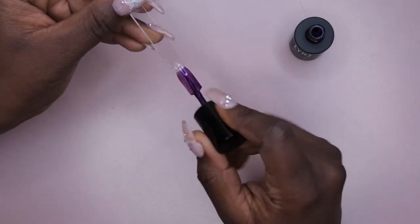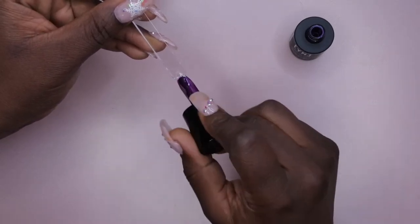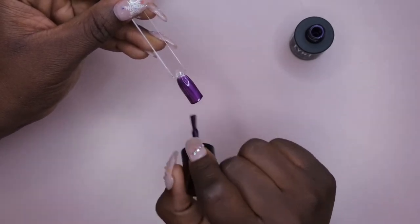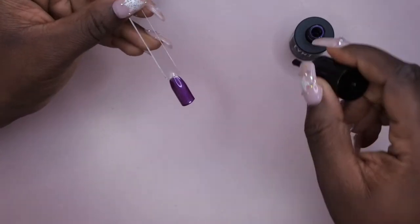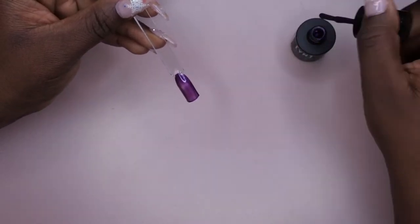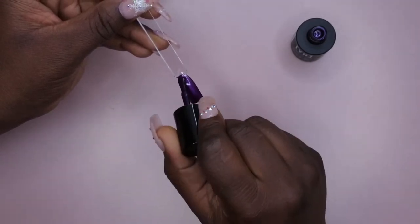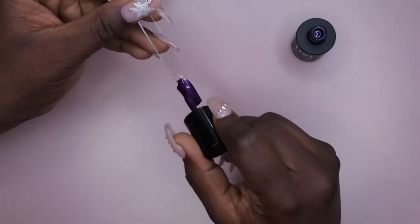This gel polish is of a thinner consistency — it kind of almost reminds me of just regular nail polish, so that's pretty different. I need to work with it a little bit thicker. That's one coat here.